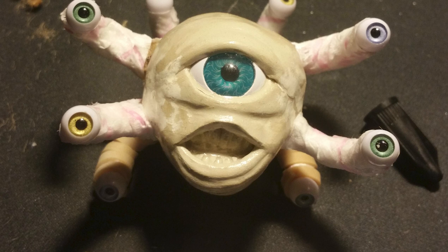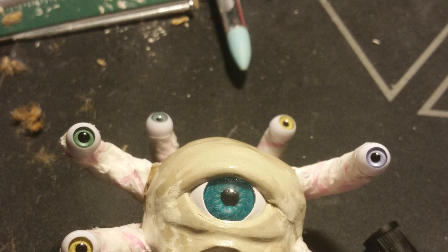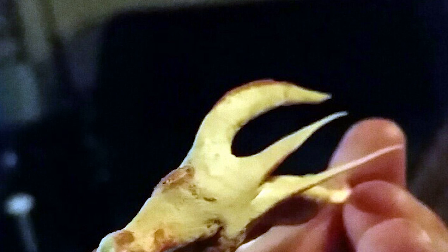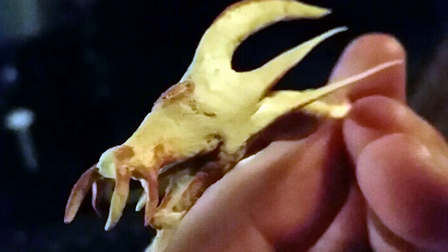First off, here's the classic way of sculpting your minis. I've just used craft store clay for all of these. Just use some steel wire to make a skeleton to hold the clay, and then shape it around using your fingers. And you can use knives, needles, coffee stirrers, or whatever you find to help make any details.